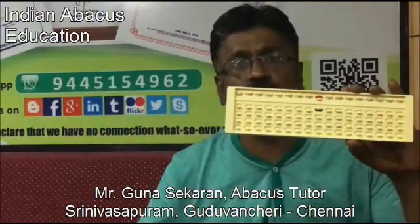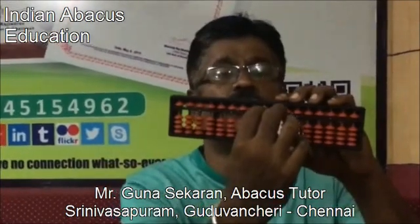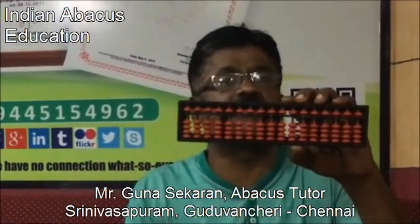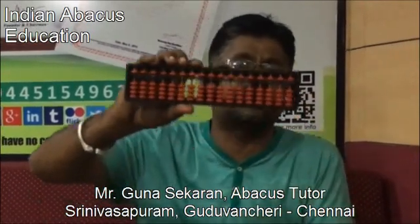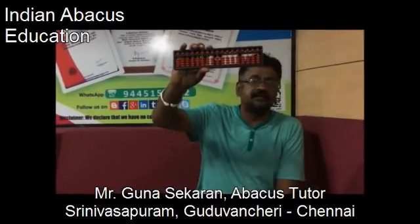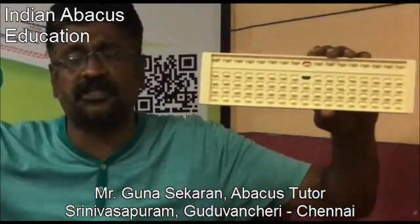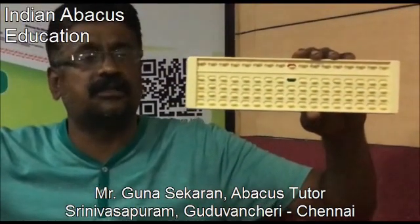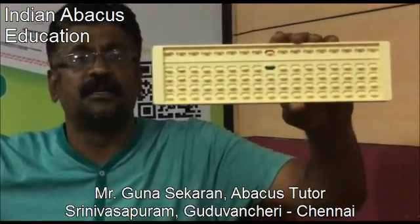For example, if I consider the old Abacus and place six on it, the beads won't hold their position — they go back to their original position, and the child cannot raise it to show the answer to the teacher. This is the main disadvantage of the conventional Abacus. In the new Abacus, it still holds its position perfectly, which is the most advantageous feature promoted by Indian Abacus. We are very happy to be part of this stress-free Abacus education.